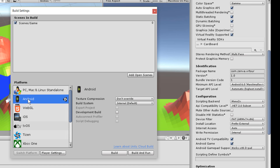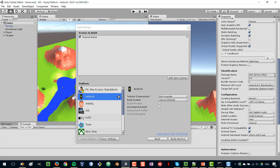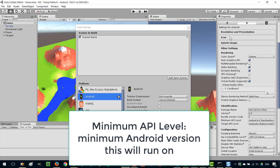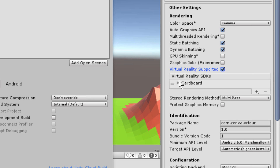Select the Android target and click on Switch Platform. Then go to Player Settings. This contains all the settings for the player — what is going to run the app on your phone. You can set fields like company name, project name, and icon. We're going to scroll down to Other Settings and pick Virtual Reality Supported, making sure that is selected. This is where you can add the virtual reality platform you're going to target.